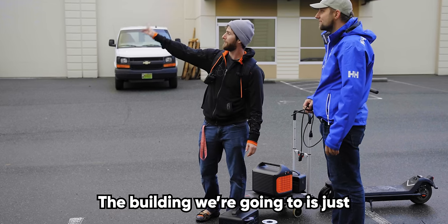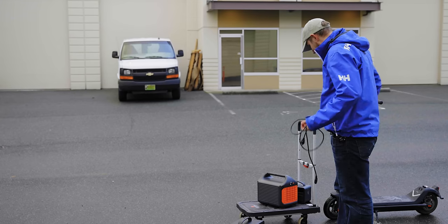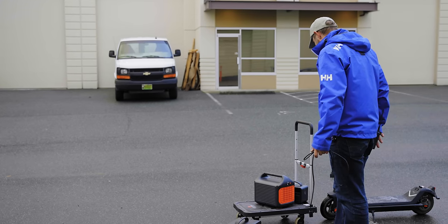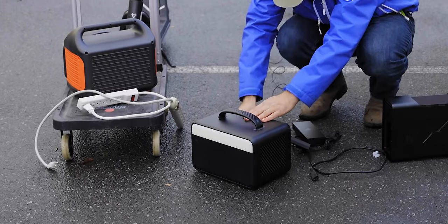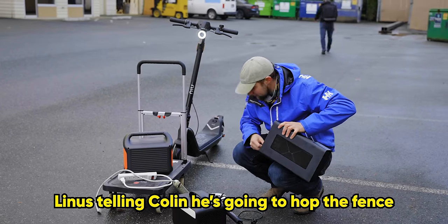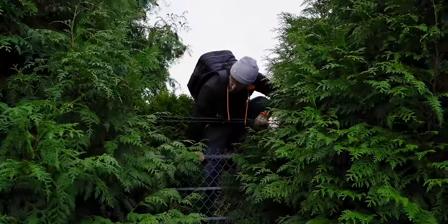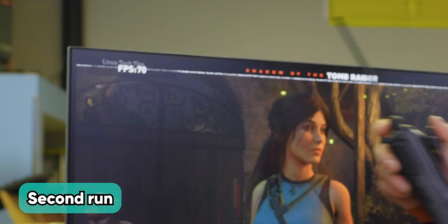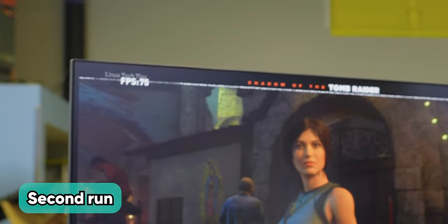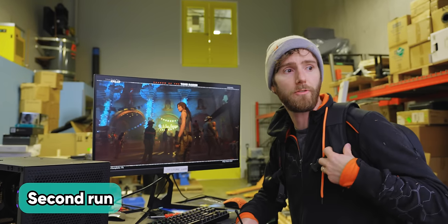The building we're going to is just the next complex to the right — Unit 120. The Thunderbolt dock is powered. It's barbed wire on the fence again. I think our performance is actually better this time around — I think it might have just been the driver bugged out from the sudden disconnection before. But then it starts to rain, so we improvise with a Rubbermaid bin on top.